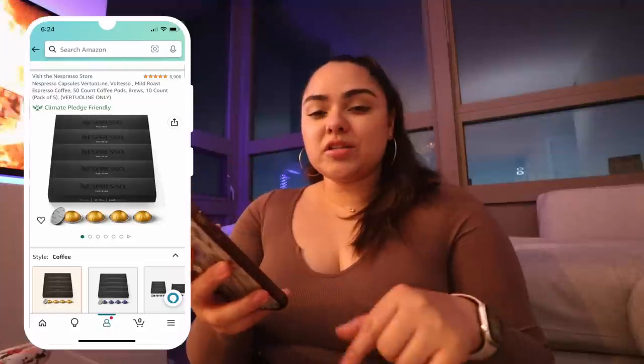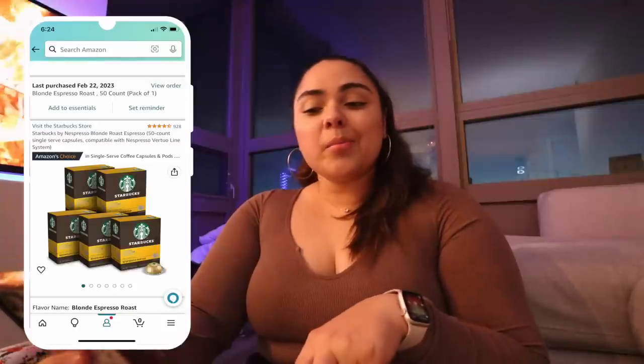Now let's get into my favorite products. First, of course, we have to talk about cafecito. My favorite coffees I recently started purchasing from Nespresso: the first is the Valteso espresso pods — a mild roast, similar to blonde roast, really good with a very light flavor. I was getting tired of medium to dark roast because they have a much heavier taste. Now that I switched to a mild roast, I'm really loving it. The second is the Starbucks Blonde Roast espresso pods — any flavor or milk I add to it just complements it so well.